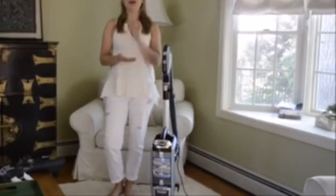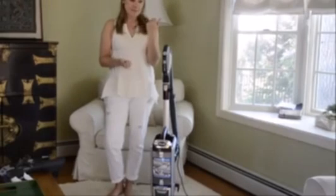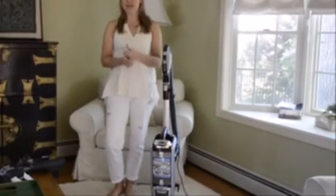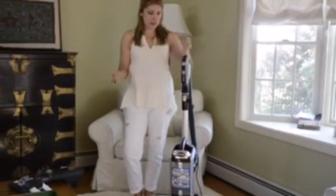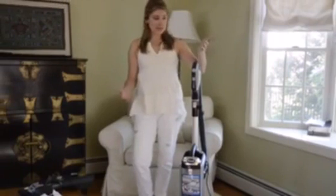It's so easy to use, with tons of suction. I couldn't believe how much dirt was lifting out of my carpets — I could hear it. It sounded like I was sucking sand out of my carpet, and I had just vacuumed a week or so ago, so that's pretty amazing to me.